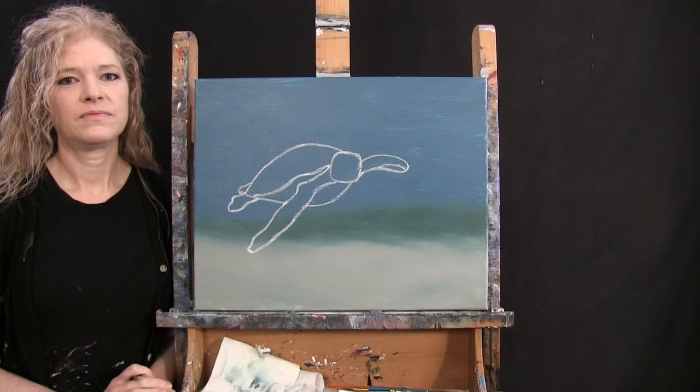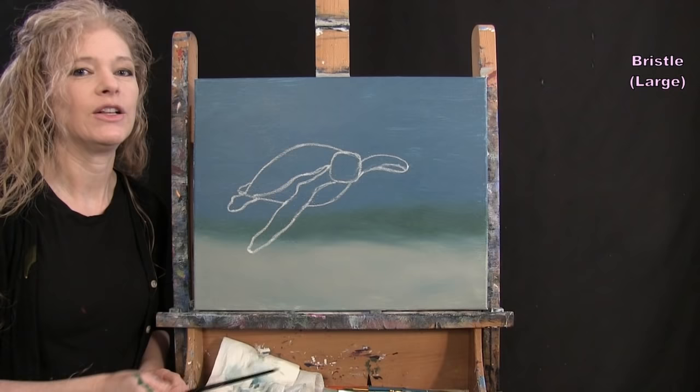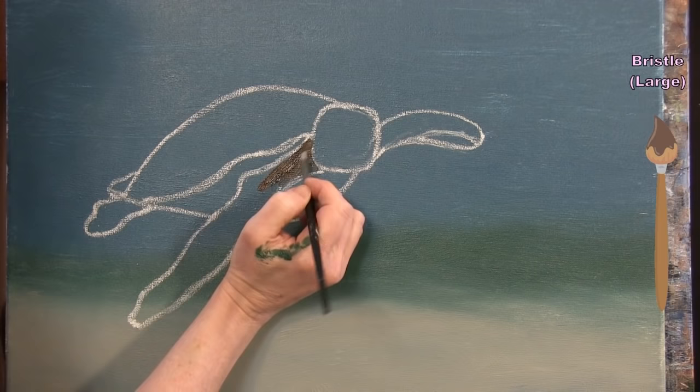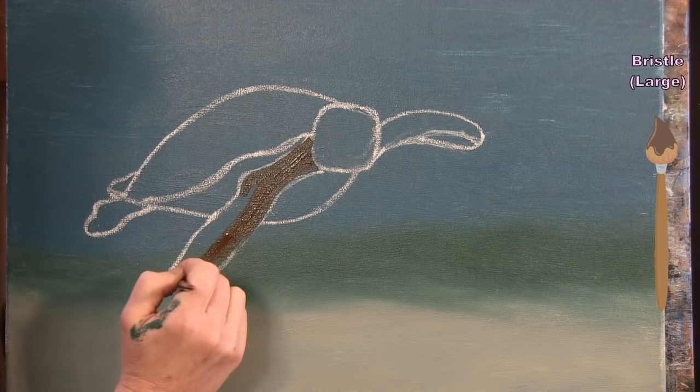For the next step we're painting the base coat of the turtle using the medium brush with brown, rust, and the pre-mixed sand color. Starting with brown paint, I paint all the flipper legs right to the edges of the chalk marks — just flat color we'll build upon later.